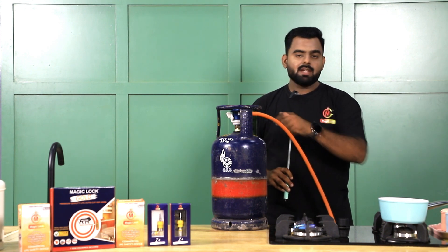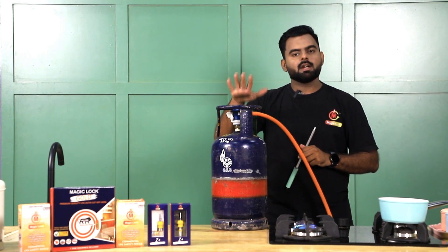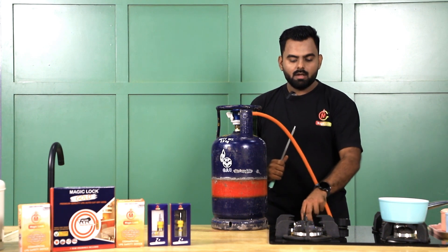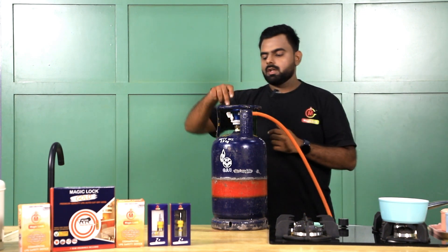If there is any leakage in the pipeline or burners, this device will automatically cut off the gas supply from the cylinder itself and save your life.